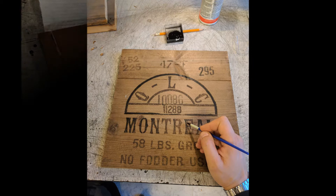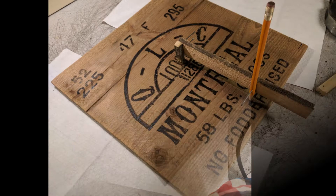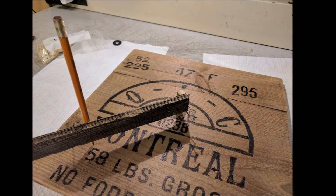I used some black paint to revitalize the letters, and then I made the location for the mechanism. I measured the center for the hole, made a simple compass, measured the hours, and then placed the hour markers.